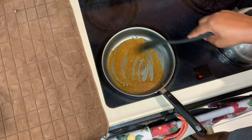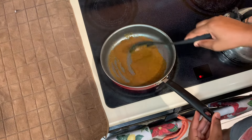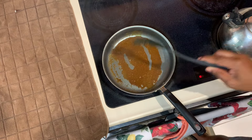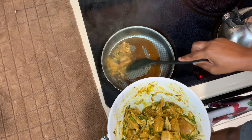Now I'm going to burn the curry. When you're burning the curry you can add a piece of ginger, some garlic, or some scotch bonnet pepper. Remember not to burn the curry too dark because you don't want it to be too bitter.